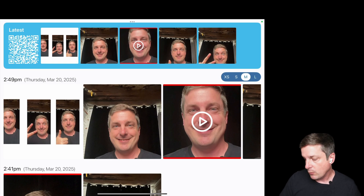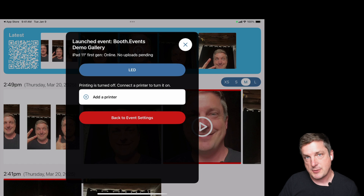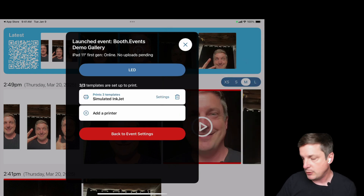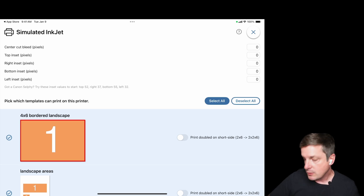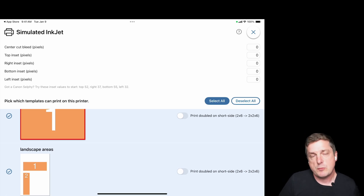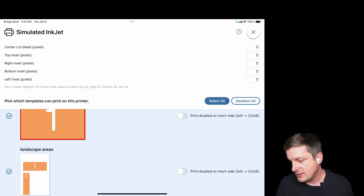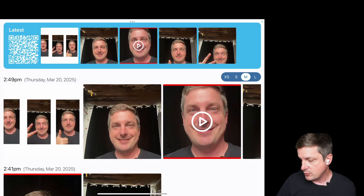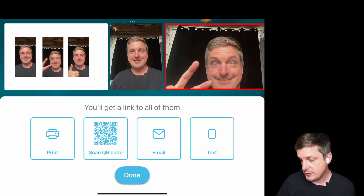Let's also look at how to add a printer, because you can print from your Share Station. I'll go back to the menu and you can see the option to add a printer — it's just standard printing in the app. I've got some simulated printers for testing. When I open a printer, all templates for the event are selected as printable by default, though you can turn individual ones off. Back in Share Station, selecting an image now shows a Print button, and hitting it will print just that one selected image, not the whole session.